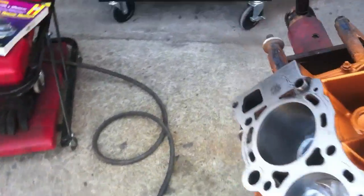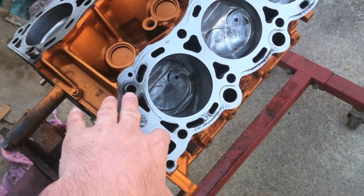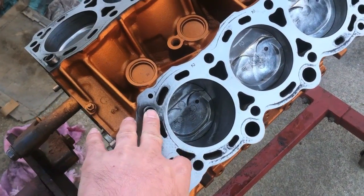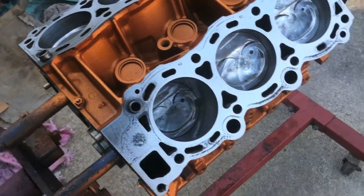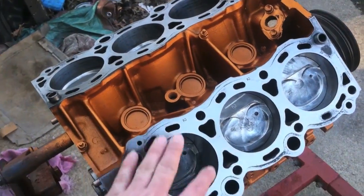To get started putting those on, just like before, clean all the bolt holes, blow them out. I'm cleaning them out with this, but you can use a thread chaser to go down in there and clean it out nicely. Blow them out — wear proper eye wear because it's going to blow back at you. Clean the surface of oil, which I did.